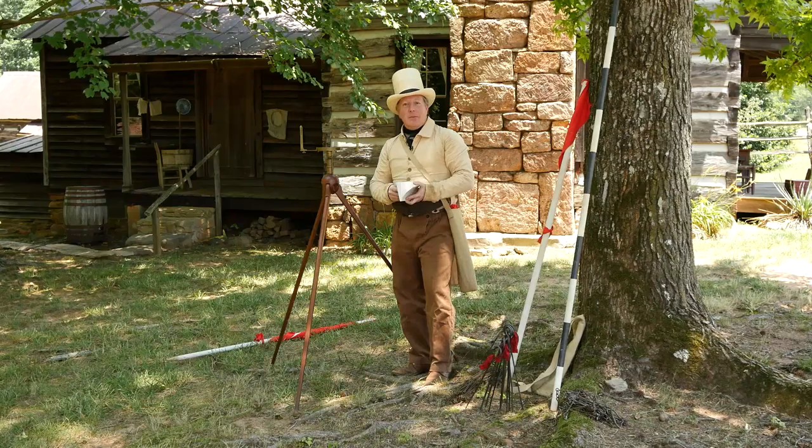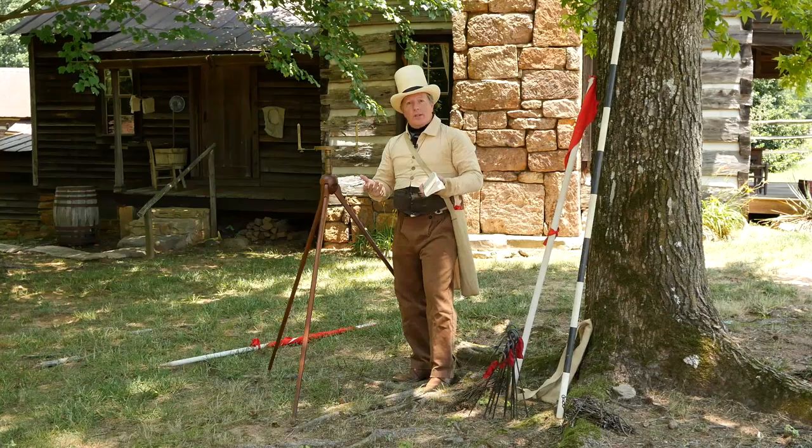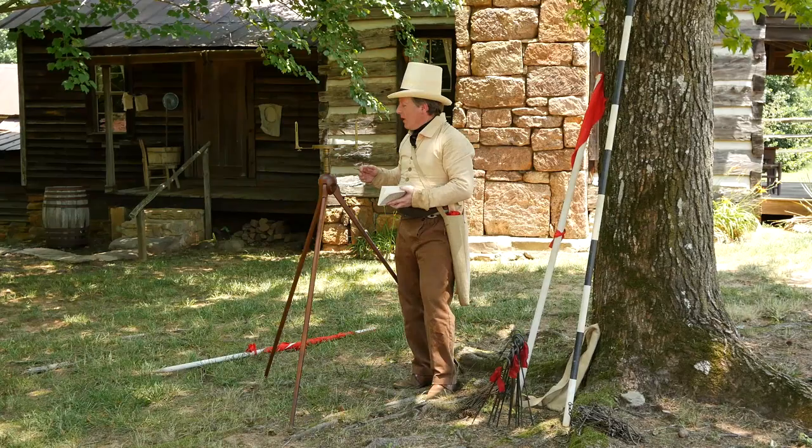Hi, my name is Dale. I'm a surveyor here at Hart Square and I want to demonstrate what some of the equipment is that was used by surveyors in the 1840s.